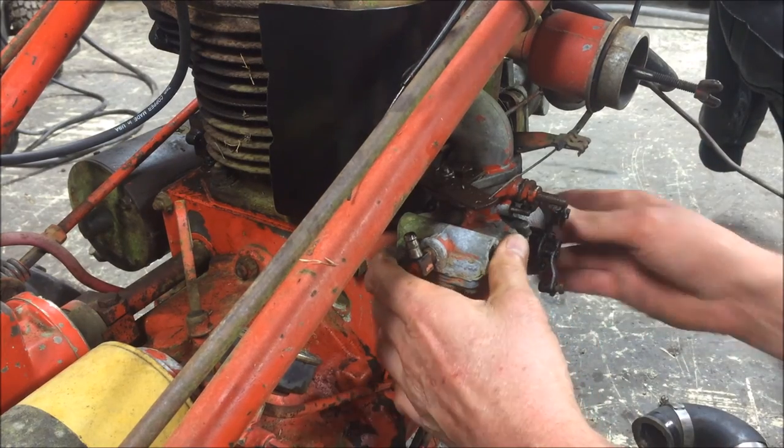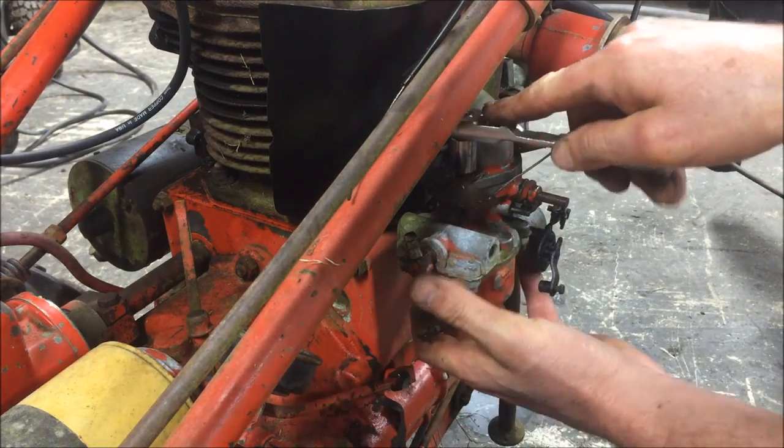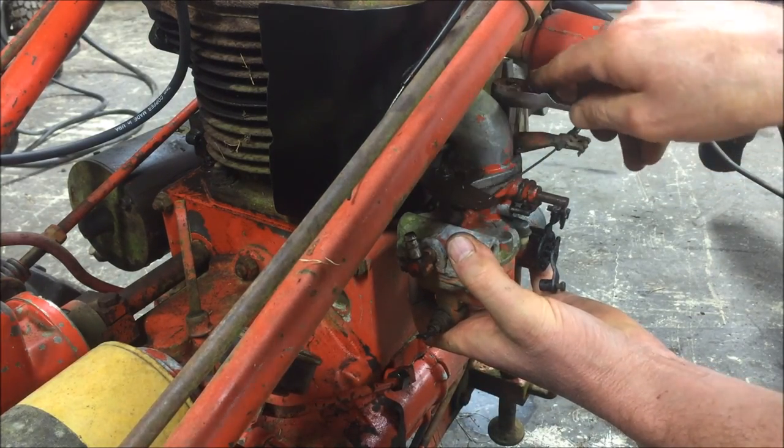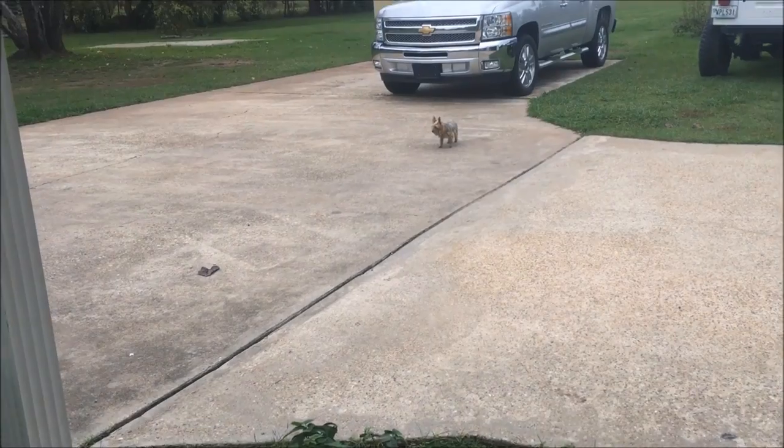I think all that's left is to take these two bolts off right here on top, and the carburetor will drop down.